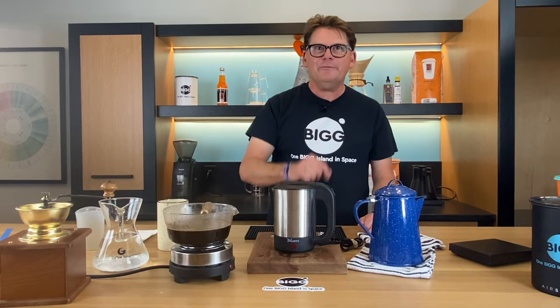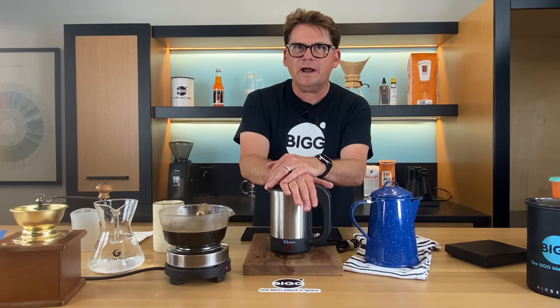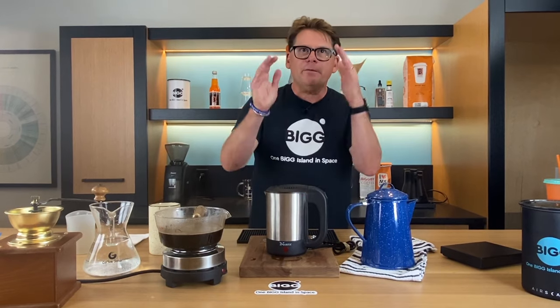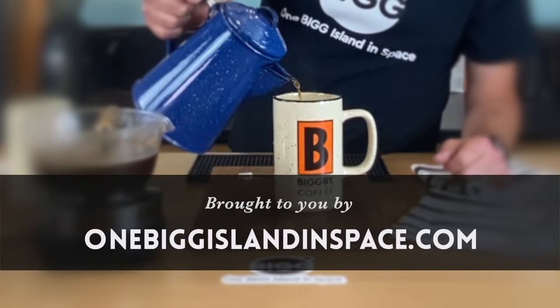That's about all the time we have. If you have any comments, please put them down below — maybe give us a like, maybe give us a subscribe. Our mission is to get Bigby coffee to 100% farm direct by 2028, and 50% by 2023. I'm going to leave you with this one last note: when you love the world, the world will love you right back. Thanks for joining us — for future episodes, click the subscribe button. Bean Basics is brought to you by OneBigIslandInSpace.com with two Gs.